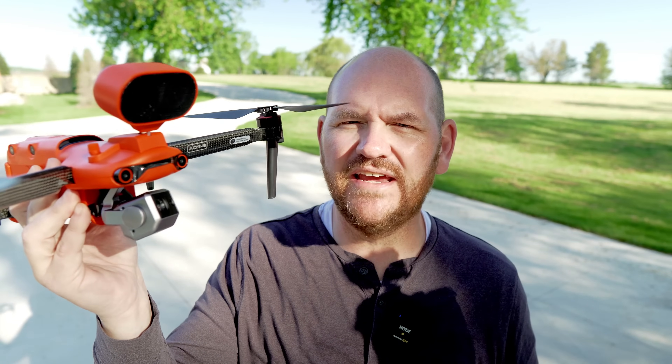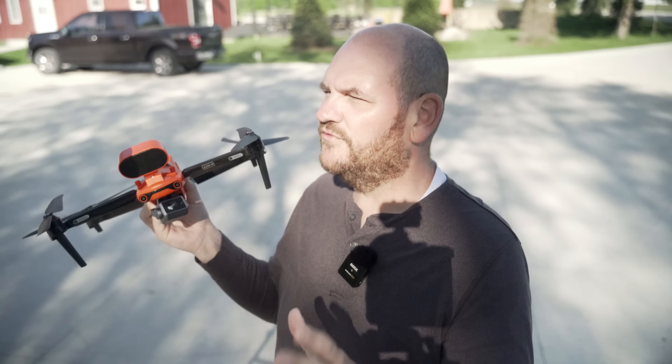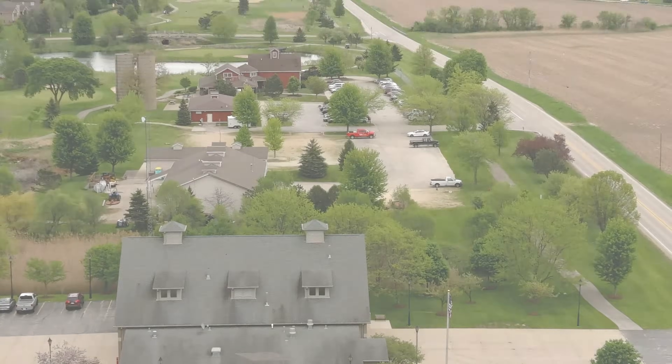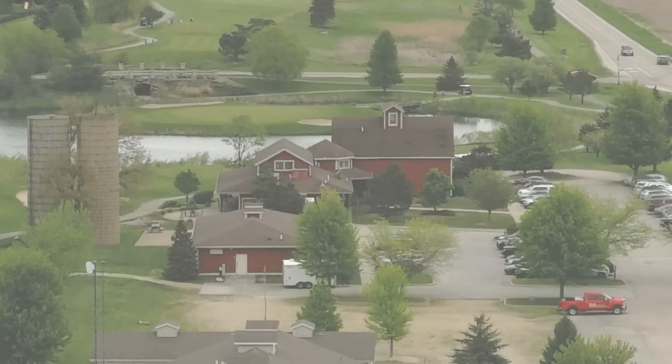I want to talk about the zoom range on this camera. Not only are you getting 8K, but you're getting a 16x zoom range. That's four times lossless, which means you're going to be able to zoom in four times before the image starts to disintegrate, because once you get into that digital zoom, it's going to start breaking up and digitizing. You do have 16x zoom, and that's great to have, even though the quality will disintegrate as you go further.